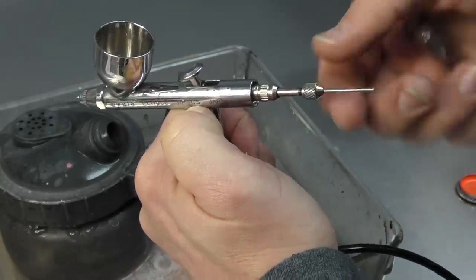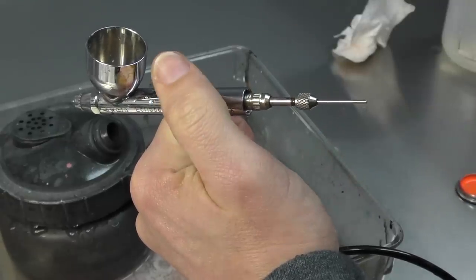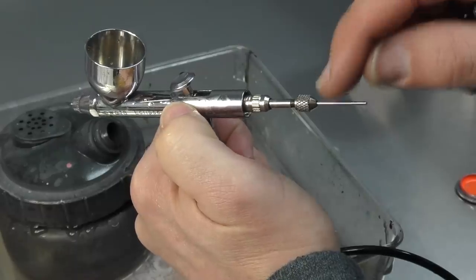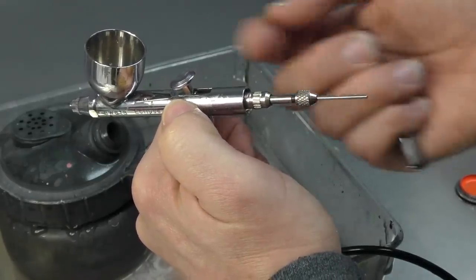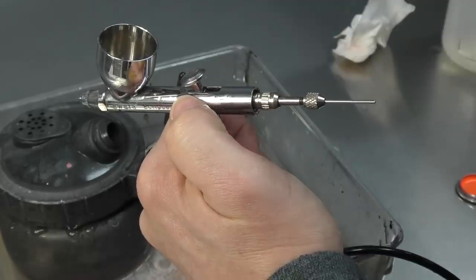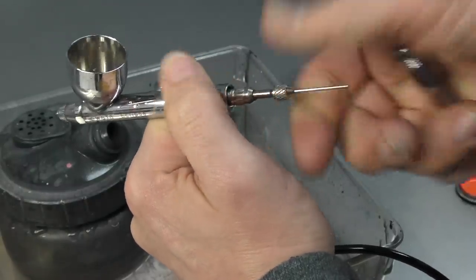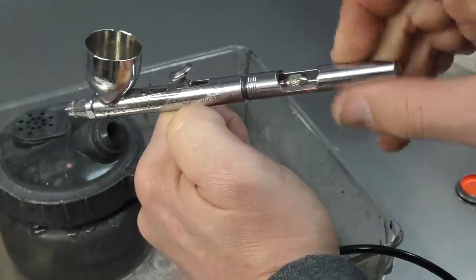Now if that locking nut was loose - and I get this a lot with my students - they forget to tighten that up, they've put paint back in their airbrush and they're like, 'I've cleaned it all, nothing's coming out.' First thing I'll check is that the locking nut has been tightened. Without that tight, the needle can't go back and forth, therefore it won't allow paint to come out the end of the airbrush. So make sure that is locked up. Now we can refit our handle.